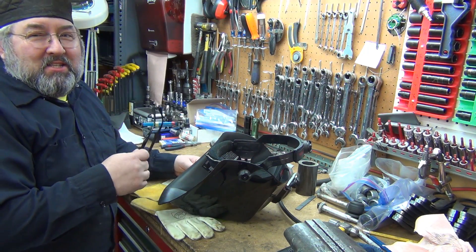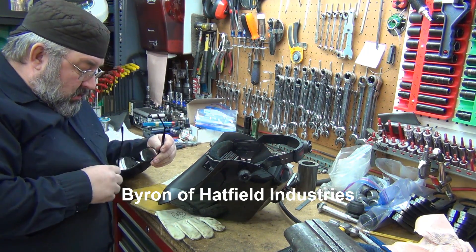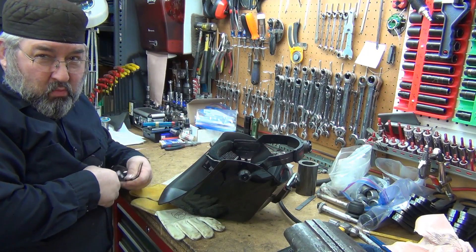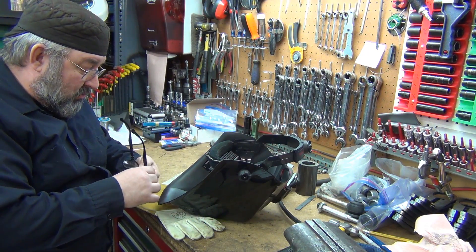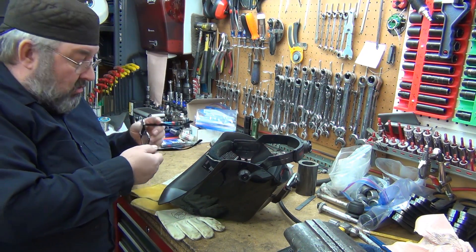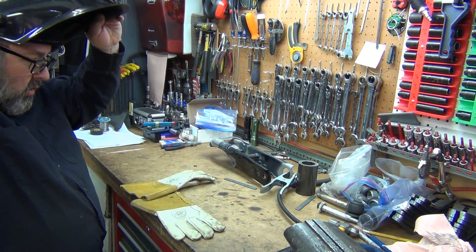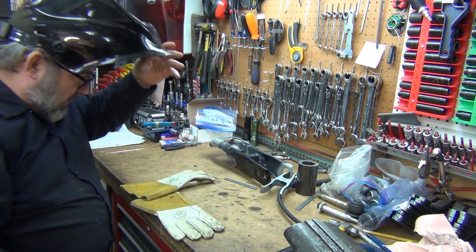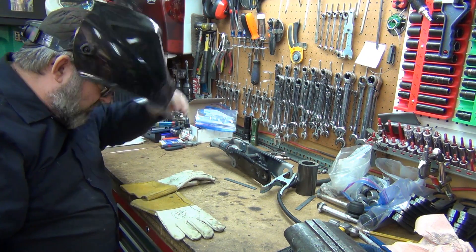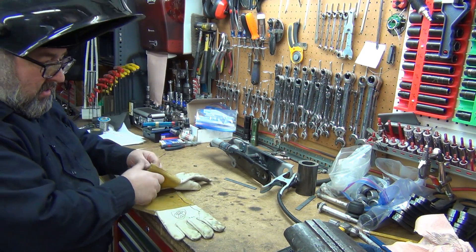Byron, if you're watching this, eat your heart out. He has a way bigger shop with way cooler tools and toys, but he has to deal with a space heater and freezing cold. I can't turn it on and off with gloves on, but even though I can put it all the way down it doesn't hit the hat or anything like that.